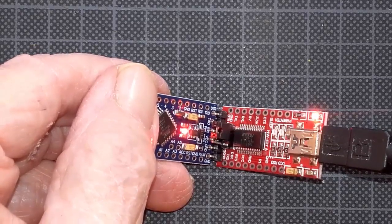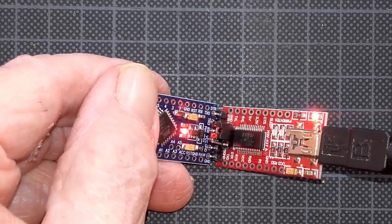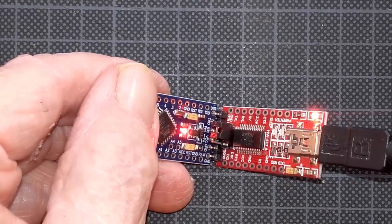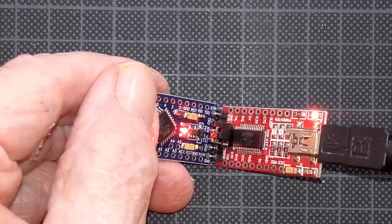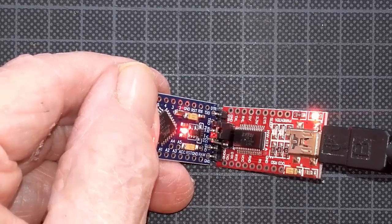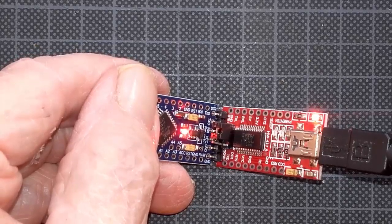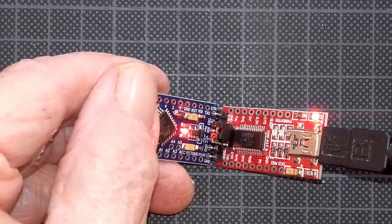Then all you have to do is disconnect the two and your Pro Mini is ready to use. I hope this helps. If you like it, please give it a like, and if you know someone who might be interested in this, share it on Facebook, Twitter, or whatever the case may be. Have a good day and happy programming.